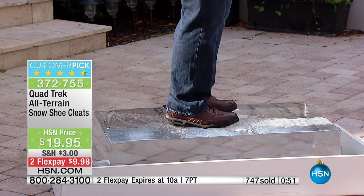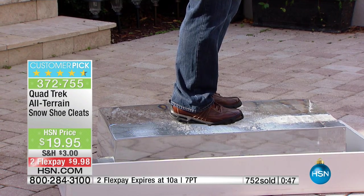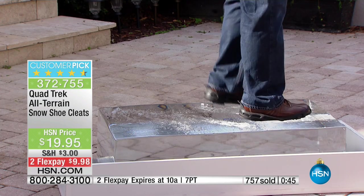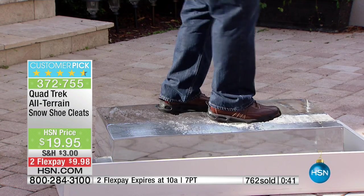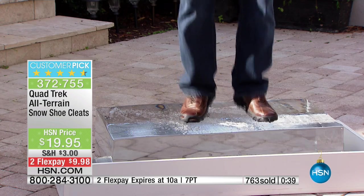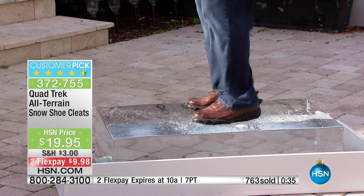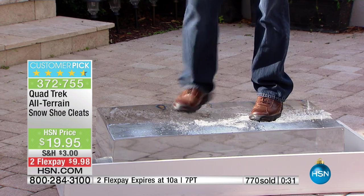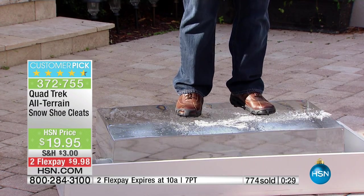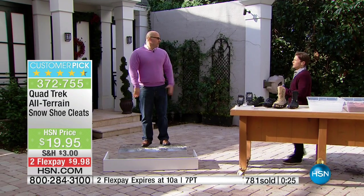This is going to provide you that maximized stability and traction we've been looking for. I'm bouncing between my legs and I'm not even worried about falling — I've got perfect balance and perfect stability. Look at what we're so proud of: those 24 metal teeth that dig in are going to provide you comfort and security with your children, walking to and from the office. Buy a pair — you're going to love them.